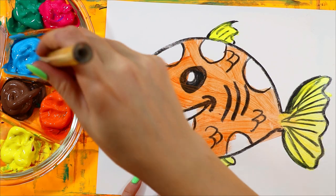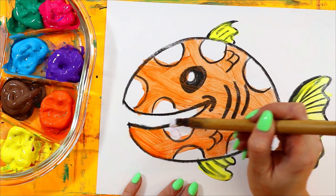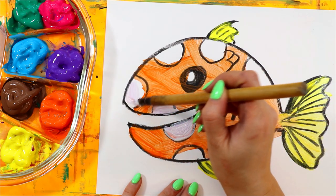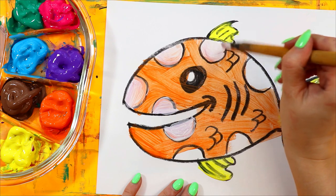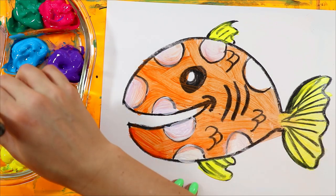There are spots — I'm going to do white spots. I know they're white already, but I just want them to be nice and clean. I'm just going to add a little purple on my brush. I like the textures that the paint brings, so I'm not leaving it looking like paper — it looks even.